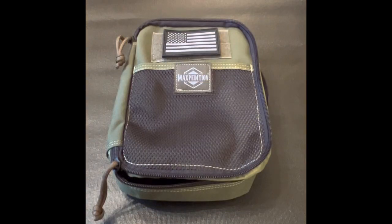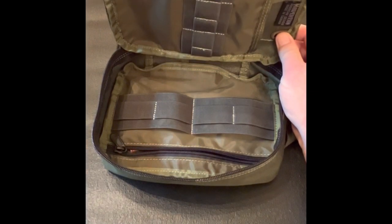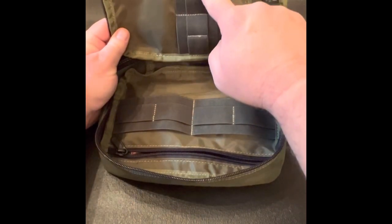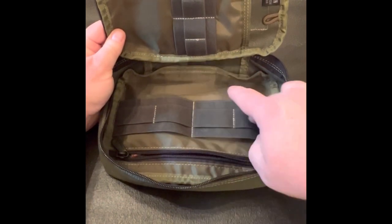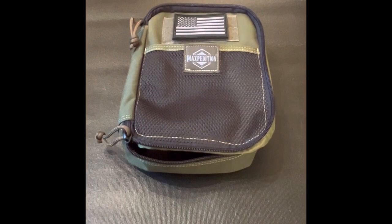Let's start with the pouch itself. I'm using the Maxpedition Beefy Pocket Organizer. On the exterior, it has one 5¾ by 5¼ inch mesh pocket. The main compartment is 6 by 2½ by 8 inches, with one 6 by 6½ inch slip pocket on the left side with nine horizontal elastic channels, and one 8 by 5 inch zippered pocket on the right side with six vertical elastic channels. It is treated for water and stain resistance, constructed for durability, and comes in several color combinations — mine being OD green and black.